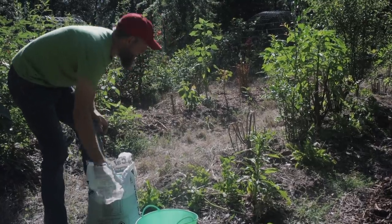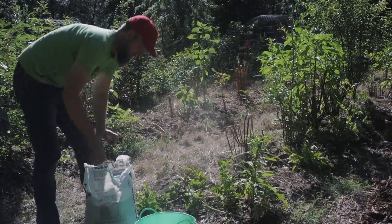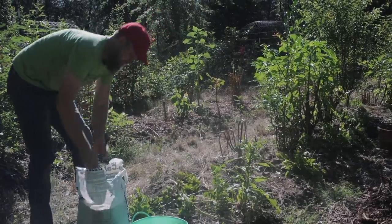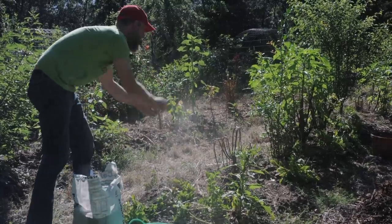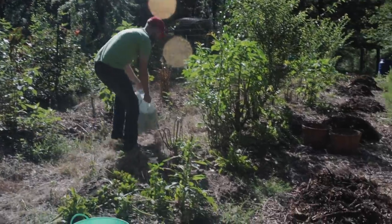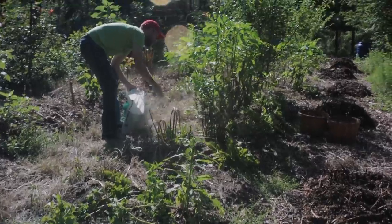I'm just going to put some lime down this bed to get a little calcium in here. Our soil is also very acid — 5.4 pH when we tested it.